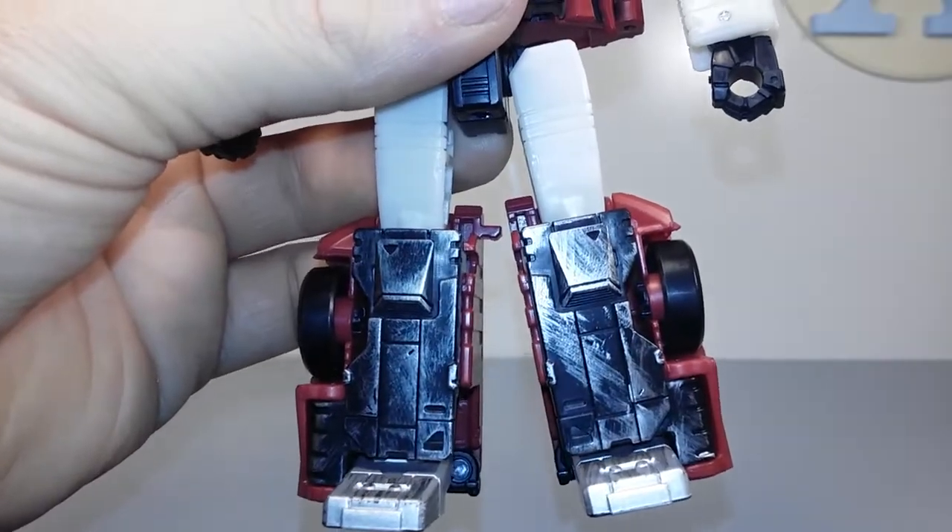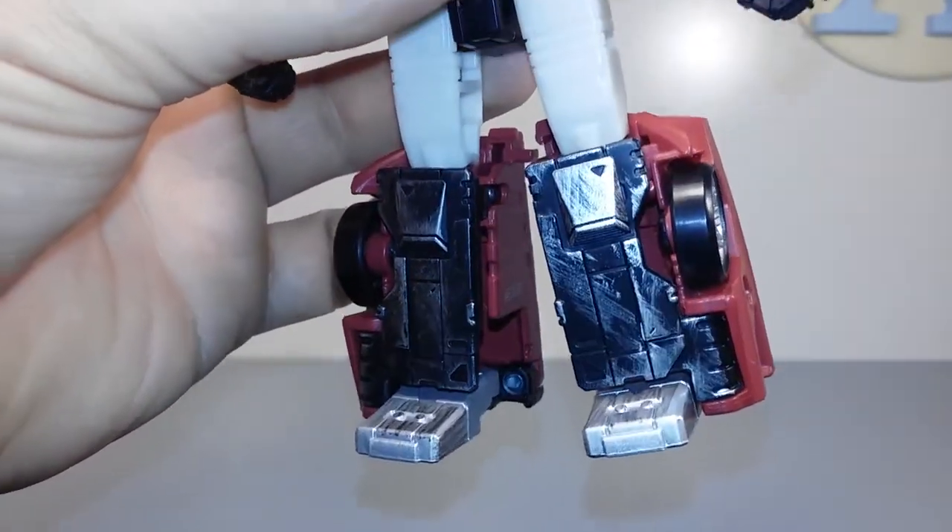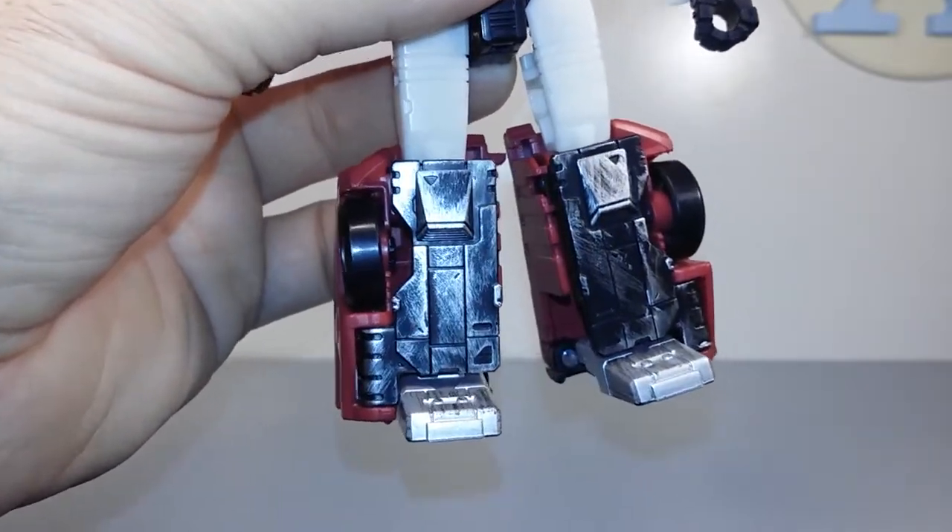Checking out the legs, look at all that dry brushing of gunmetal gray on the metallic surface of the legs. That looks really, really good.